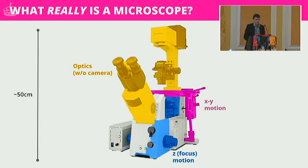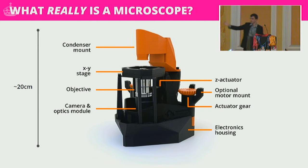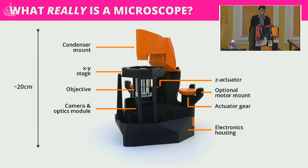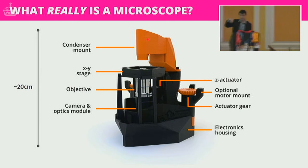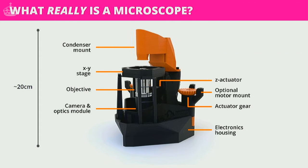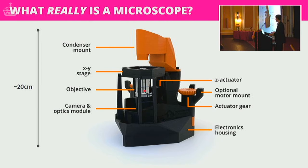Almost all of a microscope's weight is just mechanics, which raises the question: what could a microscope be? This is our microscope — it's a lot smaller than traditional microscopes and doesn't really look anything like one, but all the key parts are there. The condenser is where your illumination — your white light — sits, with a lens that focuses that light down onto your sample. The objective here is just a normal off-the-shelf microscope objective.